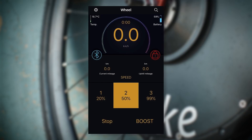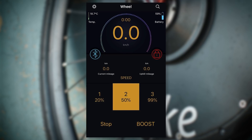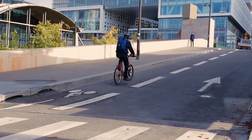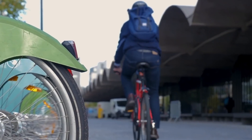You talked about an app as well. Can you talk about the smart features behind the front wheel? It's a very simple application — you have three different levels. If you press stop, the engine just stops and you go back to the bike you're used to. You also have a boost feature which can help you start when you are at a stop, or if you are on a steep road, it can help you start again.